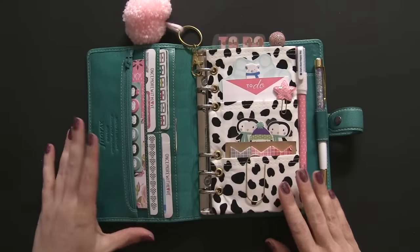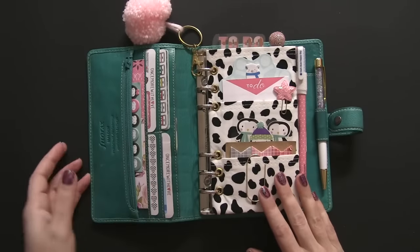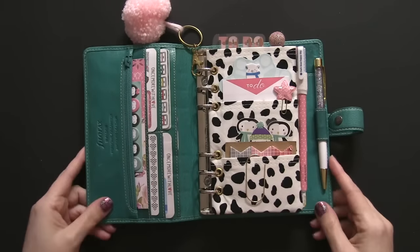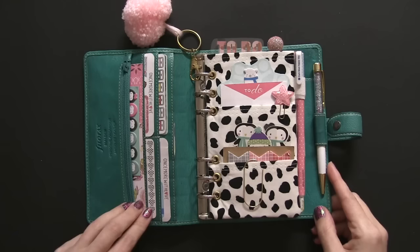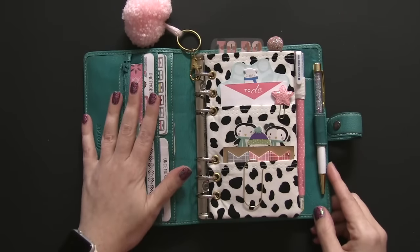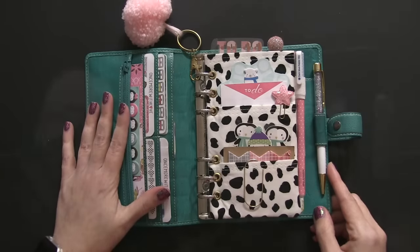Here is the inside of the planner — it's super awesome. I love the setup of the Filofax Malden. At first the side pockets were a little difficult, but I was able to adjust to them really quickly, and now I tend to prefer them over other types of pockets. Here is everything that's inside the planner. I'm going to start on this side and just work through to the end and show you everything inside.